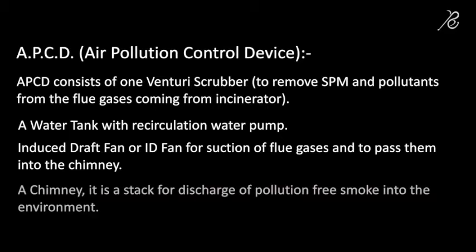Chimney: it is a stack for discharge of pollution-free smoke into the environment.